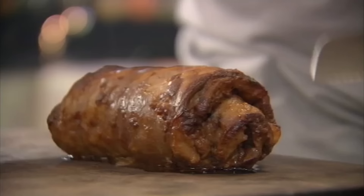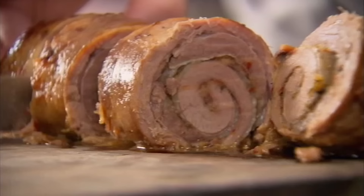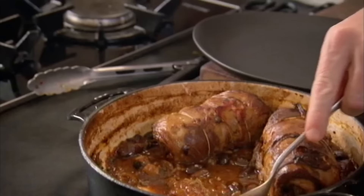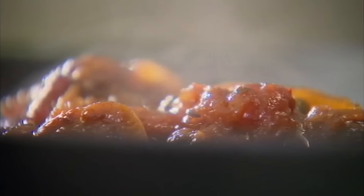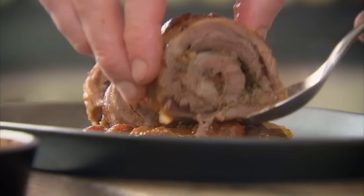This is where I get really excited. The secret is not to slice it too thinly — look at that. You can smell the lemon. It's hard to believe when you slice through the centre that that is a very cheap cut of meat. I'm salivating — I love this, it's just incredible. Pick up the tomatoes and the olives and the onions — it's an amazing rich sauce.